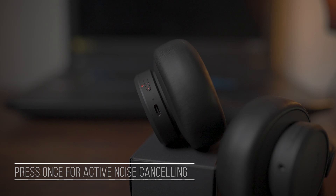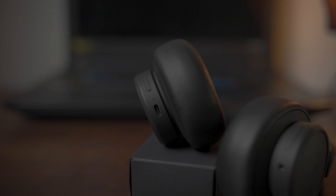The volume rocker is self-explanatory: pressing the upper button increases the volume while pressing the lower button decreases it. If you press the upper button for two seconds it skips to the next track, and if you press the lower button for two seconds it jumps to the previous track. Pressing the feature button once engages active noise cancelling mode; pressing it again activates the ambient or transparent sound mode; pressing it again activates the default or basic mode.